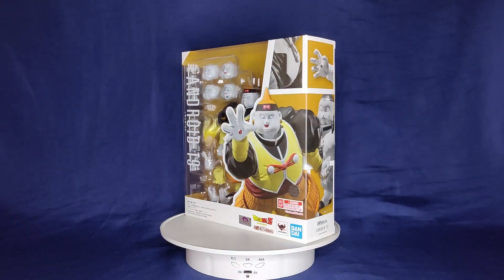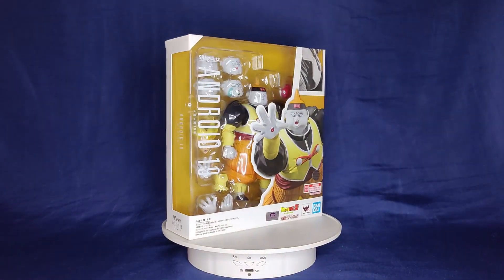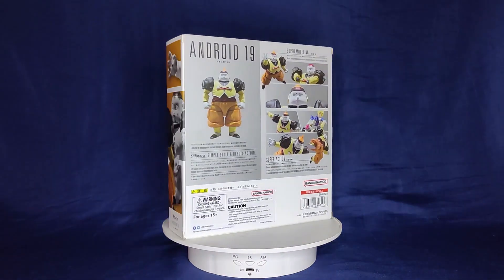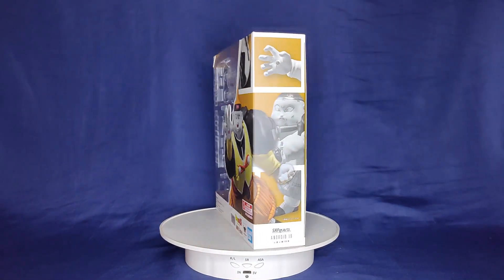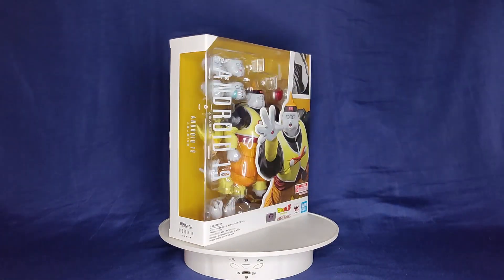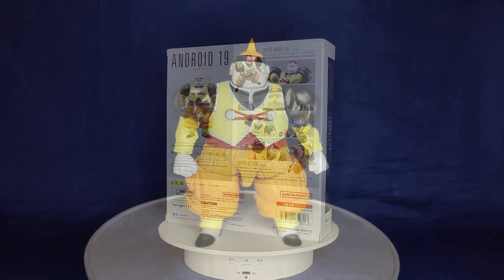Hey, what's going on guys? In today's review we have another SH Figuarts — it's a Dragon Ball Z figure, and it's Android 19, another Premium Bandai release, which is usually hit or miss. We've gotten some pretty good ones, we've also gotten some real stinkers, so hopefully this is not a bad one. Without any further ado, let's take this guy out of the package and get a better look at him.